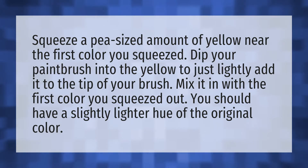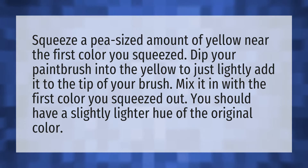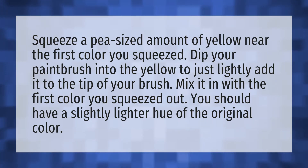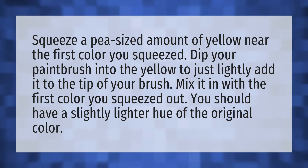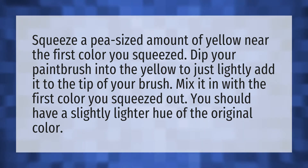Squeeze a pea-sized amount of yellow near the first color you squeezed. Dip your paintbrush into the yellow to just lightly add it to the tip of your brush. Mix it in with the first color you squeezed out. You should have a slightly lighter hue of the original color.